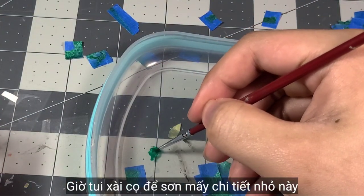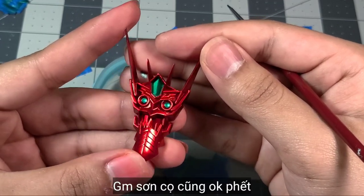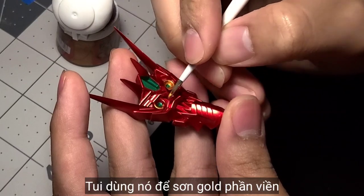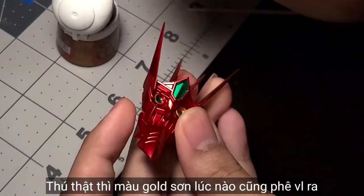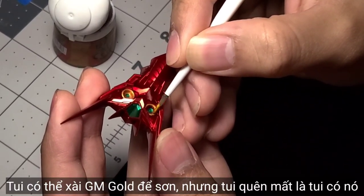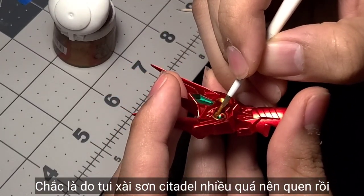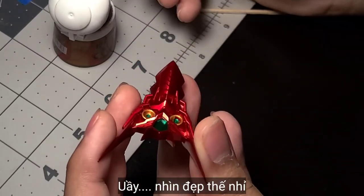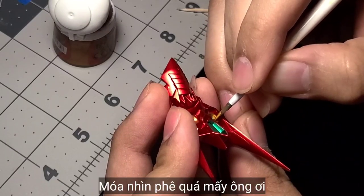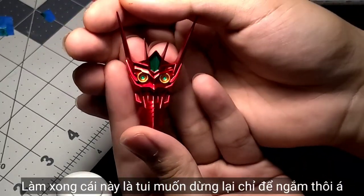I paint the gold details slowly using a gold paint on these small color areas — it actually feels so good to do. I could have used the Gundam Marker gold, but I forgot I had it since I use Citadel colors a lot. But wow, this looks so good — I like it already. I think I fell in love just by looking at this, honestly I don't even want to work anymore, it looks too good.